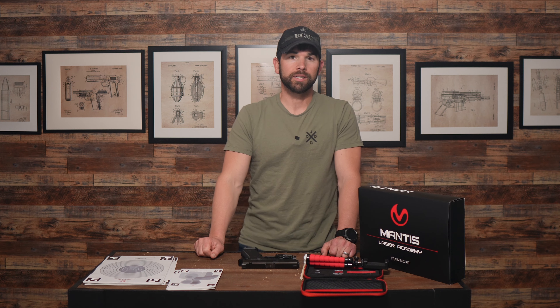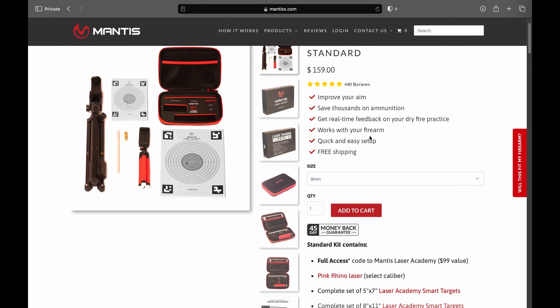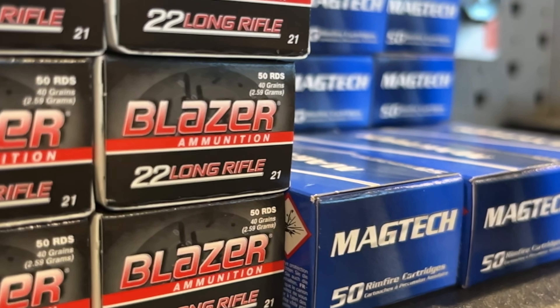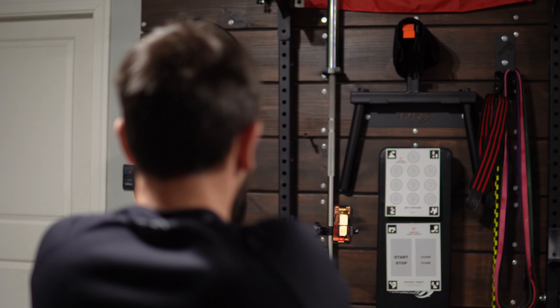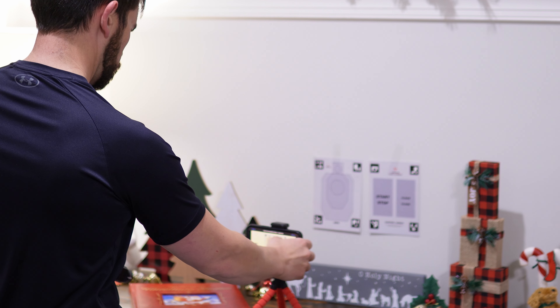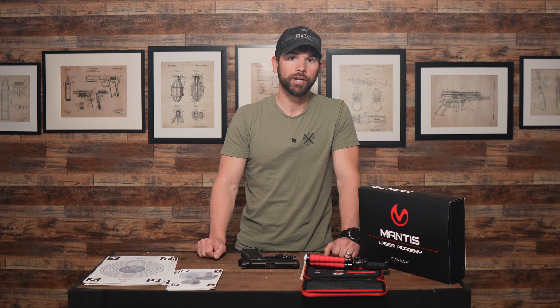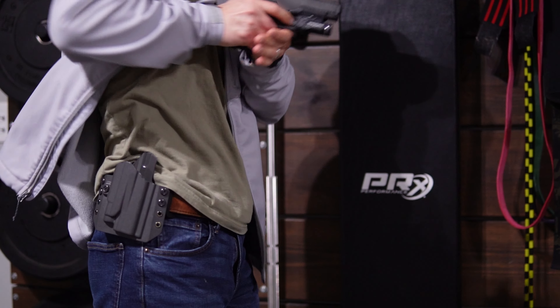The second benefit is the cost savings. Even though the kit costs about $160, you would spend that on a few boxes of ammo, so by purchasing something like this you can use it year after year, only having to replace the batteries periodically. I also really like how it's very simple to set up because the easier a training aid is to set up, the more likely you are to use it. It also doesn't require an external attachment to your gun, so you can practice drawing from the holster.